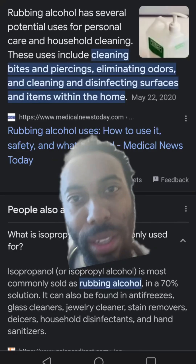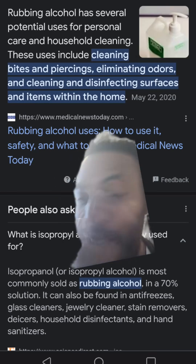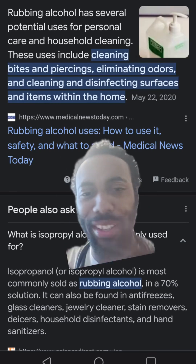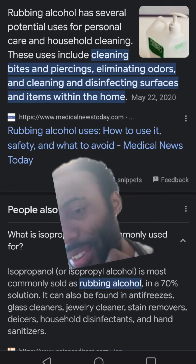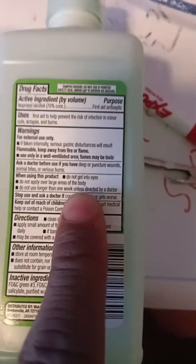So yeah, that's what people do — they clean bites and piercings, eliminating odors. That's great, right? Because you don't want to smell something bad when you can smell something toxic. Household disinfectant and hand sanitizer. But it says right there: do not use for longer than a week, unless directed by a doctor — because now we've just shifted the liability onto your medical physician.